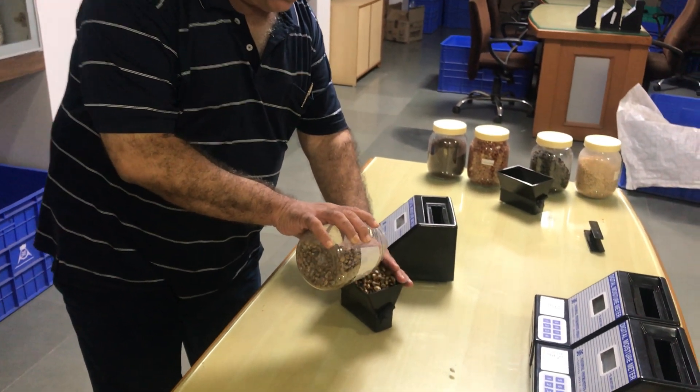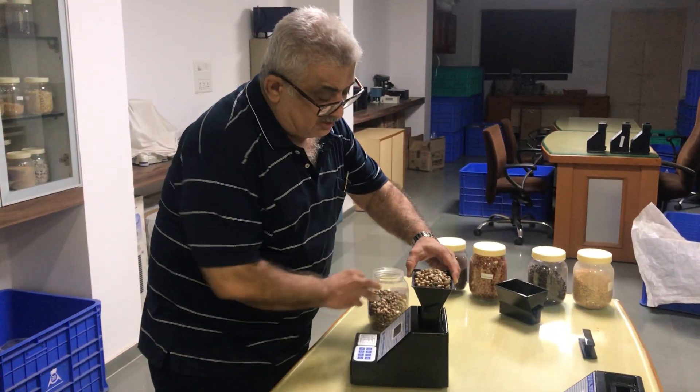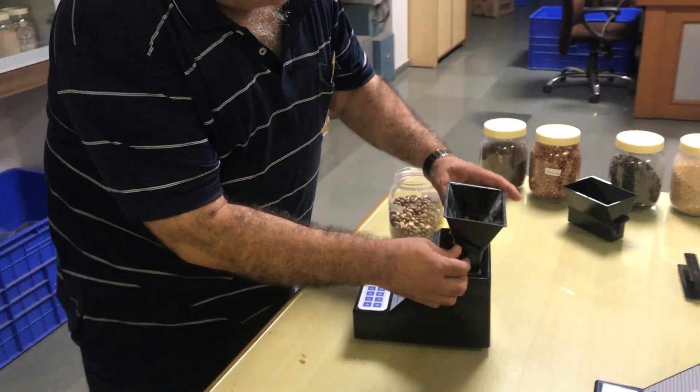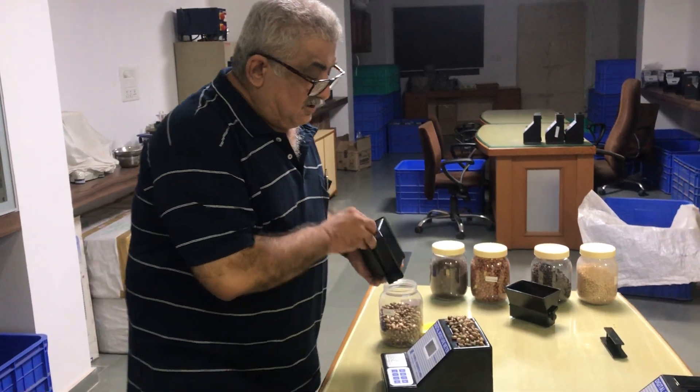You have to fill the castor seed this way. Then you have to see that the right side lever of the hopper comes down. You just drop the lever down, and this will be filled with the castor seed.